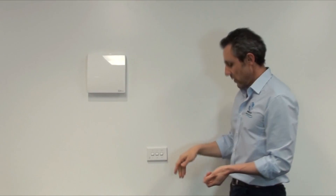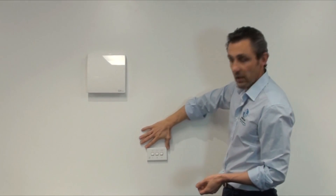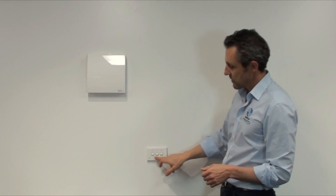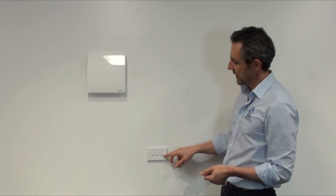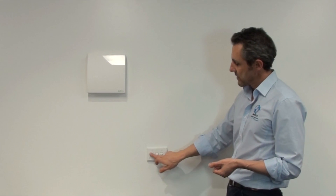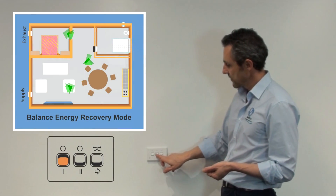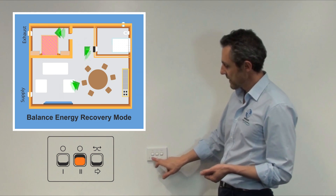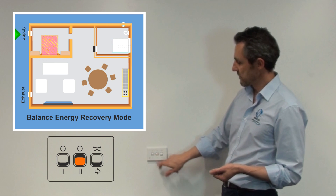Looking at the controls, it looks a lot like a normal three-gang switch. The first two positions control speed and the last one controls whether it's in heat recovery mode or straight supply, sometimes known as free cooling. Speed one uses the first switch, speed two uses the second switch on its own, and speed three uses both together.